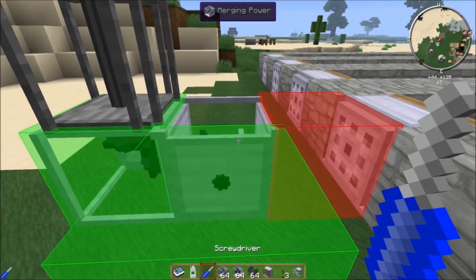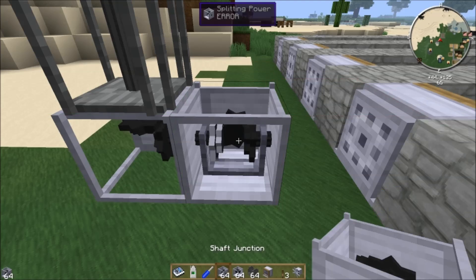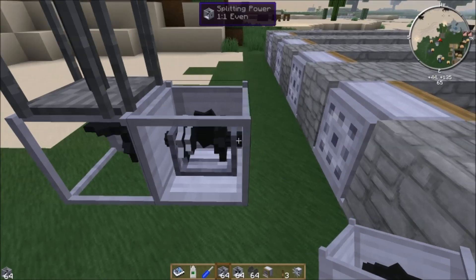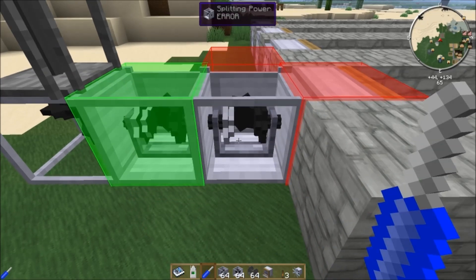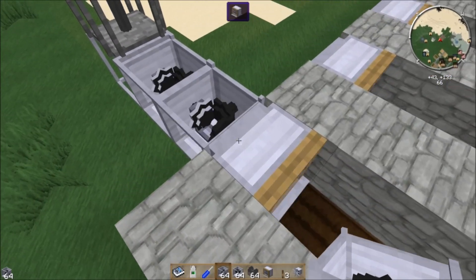When we place the shaft junction, we shift-right-click it with a screwdriver to set it into splitting mode and then rotate it. Then we right-click the shaft junction without the screwdriver and select the ratio. You can have the shaft junction output different amounts of the power it receives in each of its two directions — from a 3-to-1 ratio up to 1-to-31, or a 1-to-1 even split. We want the 1-to-1 even split, which gives us 2 kilowatts going in each of the two directions.